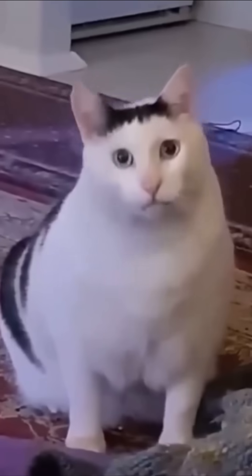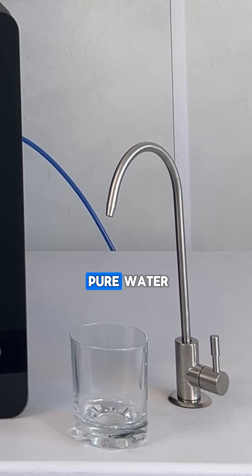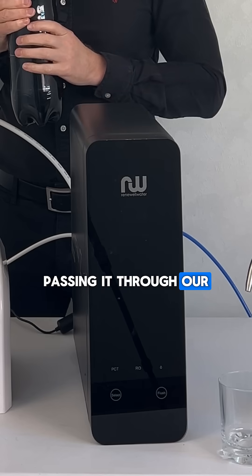What if I told you that this cola can be changed into pure water? We're going to try and take this Coke and turn it into pure water, passing it through our arc-sea system.